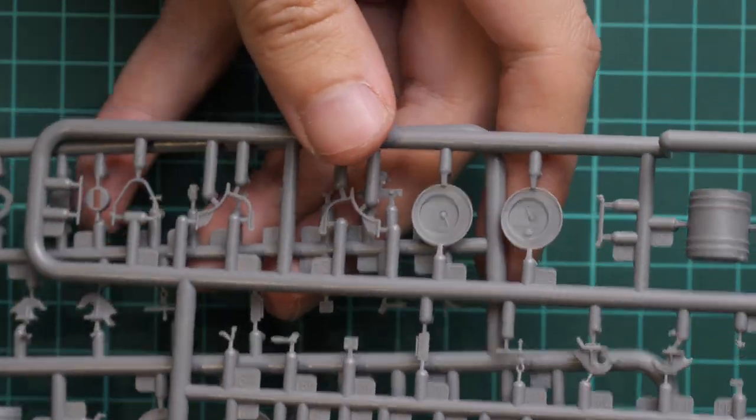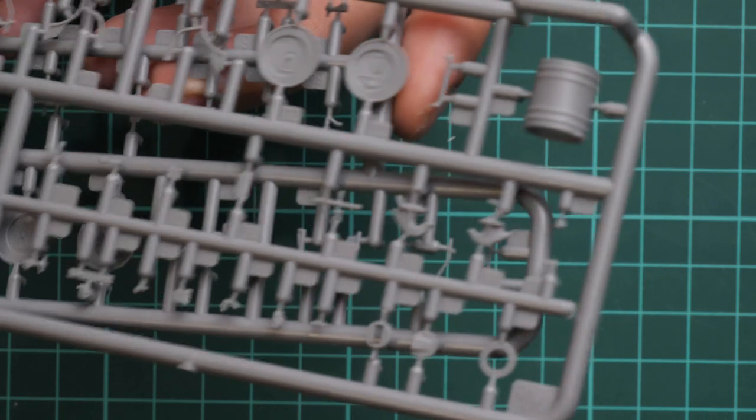Next we go on with two identical plastic frames which carry parts for fuel drums, which will be placed on the rear of the tank. Frankly speaking I'm not sure if they were present on the SLA APC versions, so we'll have to check it.